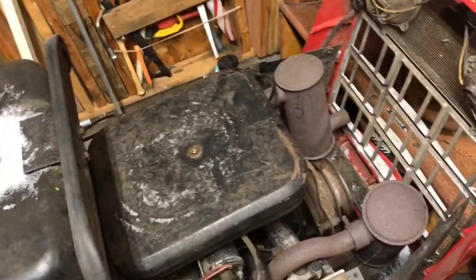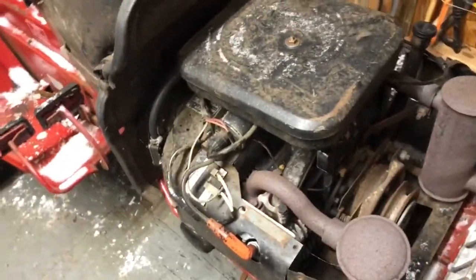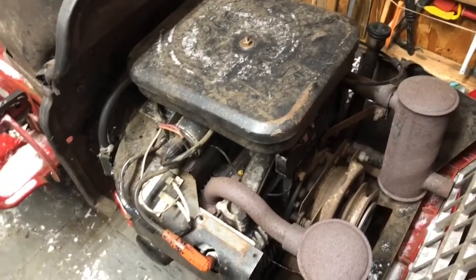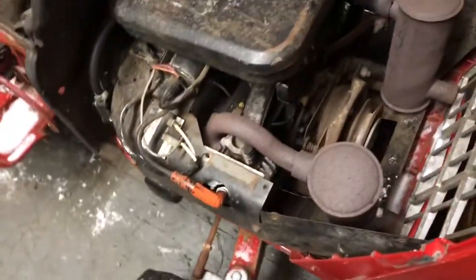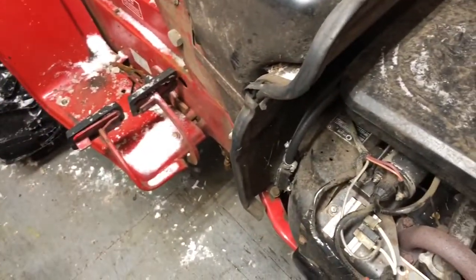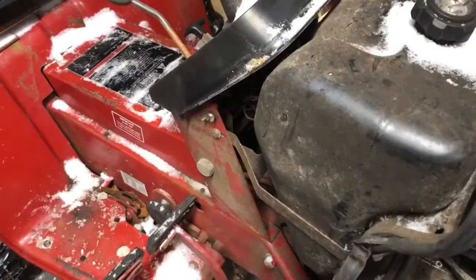The carb looks pretty clean just from looking down the throat of it. Hopefully that won't be a problem. I did put some starter fluid down there and it did not want to start or kick over anything yet. But I'm going to get new plugs for it because they seem to be fouled up a little bit. Hopefully tomorrow it should be running — I'm crossing my fingers.